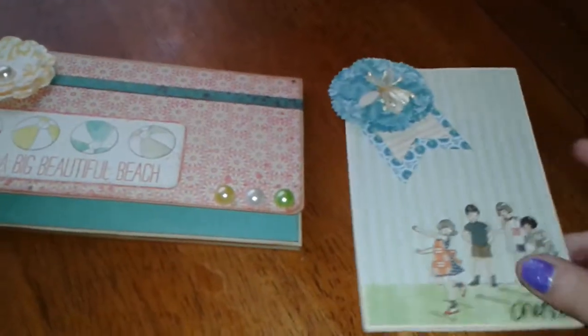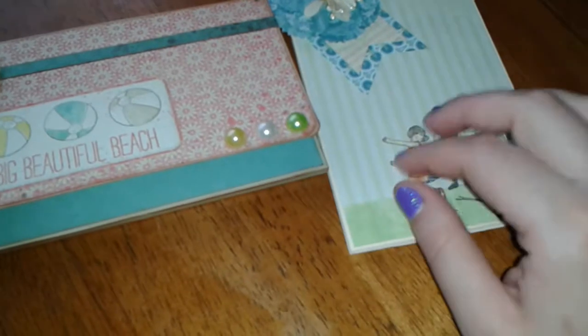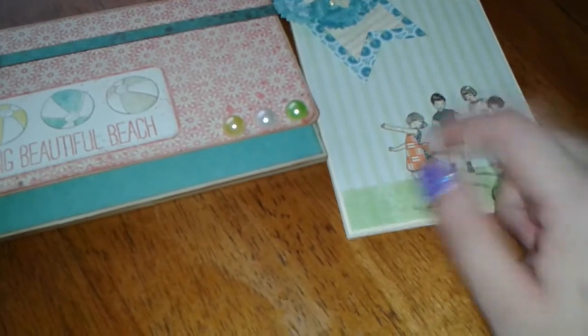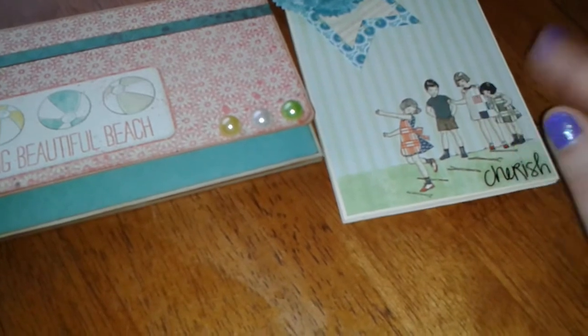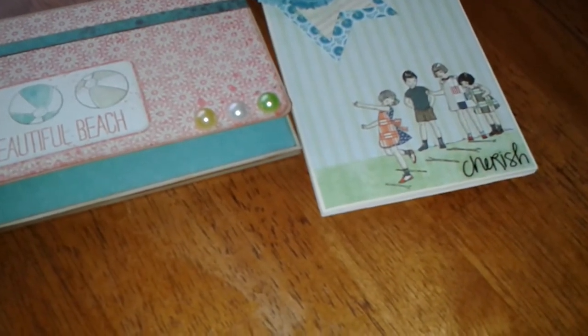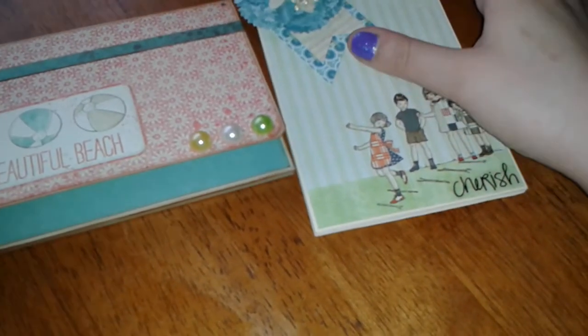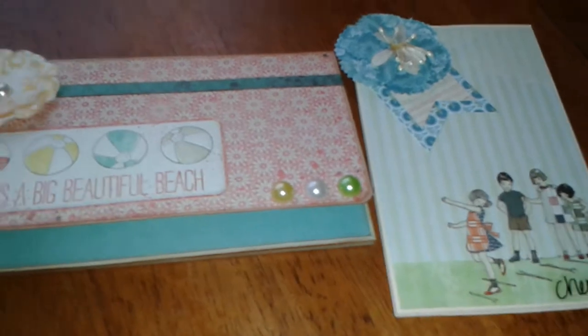So those are my mini albums. I'll try to put in the description box below the tutorial creator's name — her name is Tamika, I just forgot her YouTube channel name. But I'll put them in the description boxes below. All right, thanks everyone for watching. Take care.